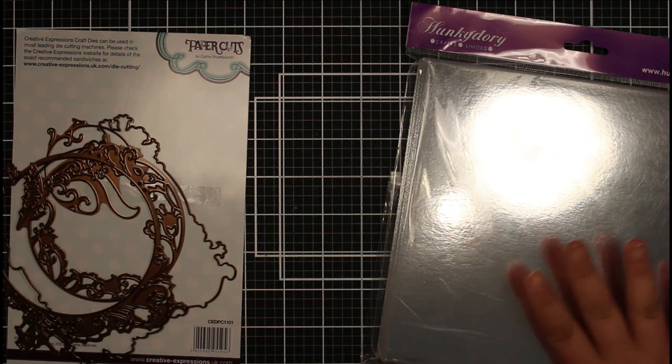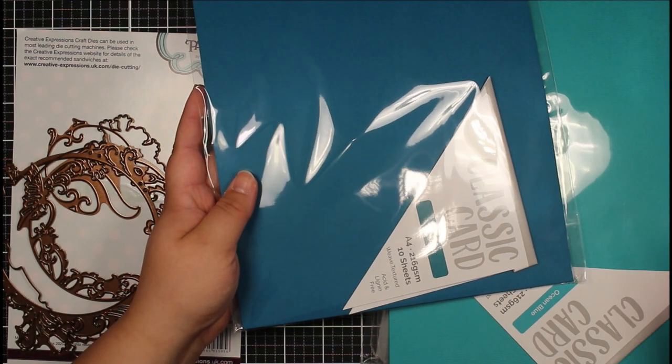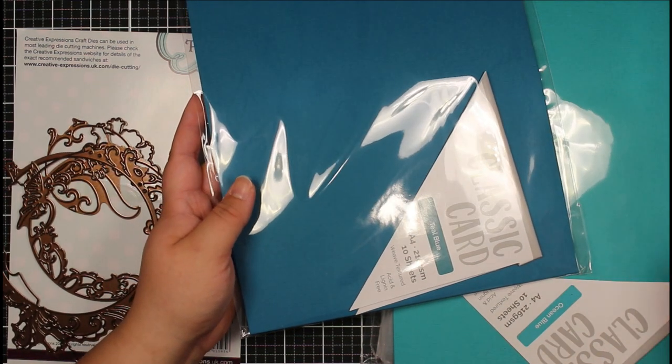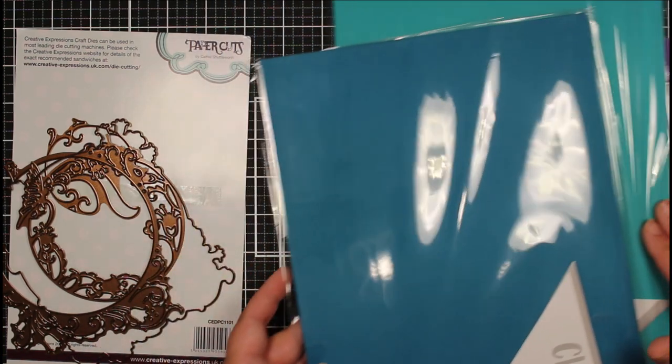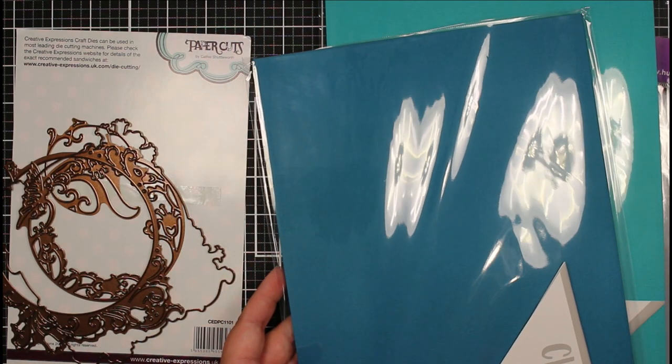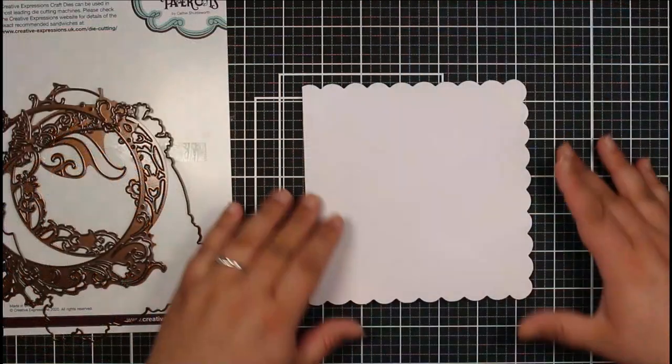I might also add some white cardstock into this as well. I've got two kind of turquoise teal colours — we've got Teal Blue and Ocean Blue. I thought these two would work really nicely with that silver, and then maybe adding in just a little bit of white.